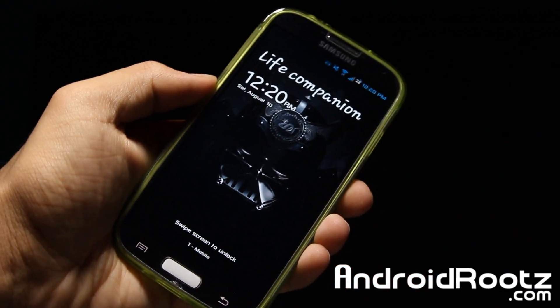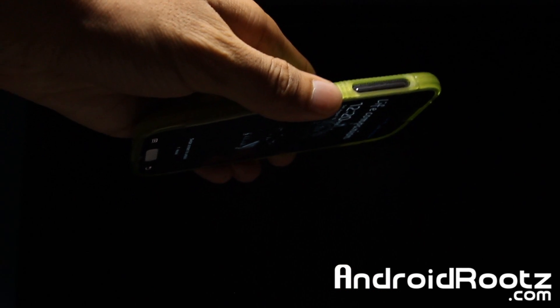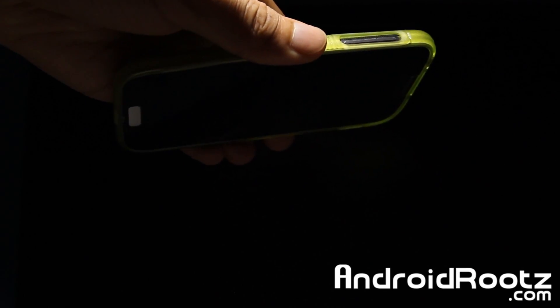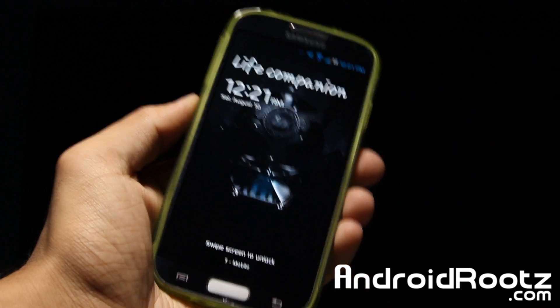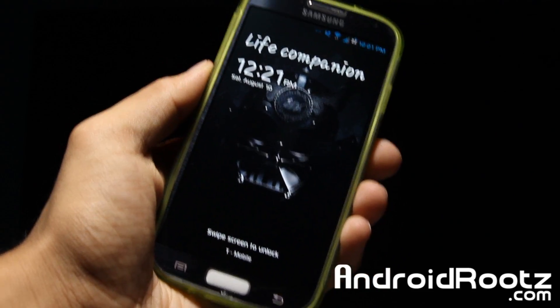I'll show you this once more - sorry about the audio, I'm in a very awkward position right now. There, it is turned off. Just a little peek of that, and boom when I move it back up it turns back on. I'll go back to my usual setup and be right back.